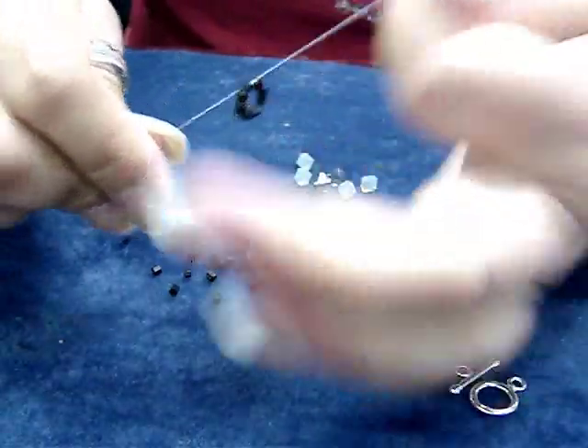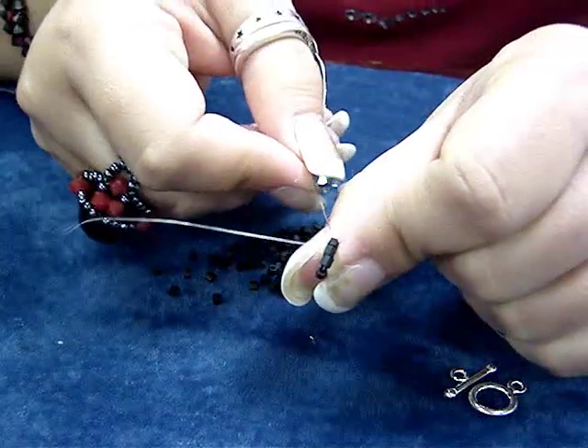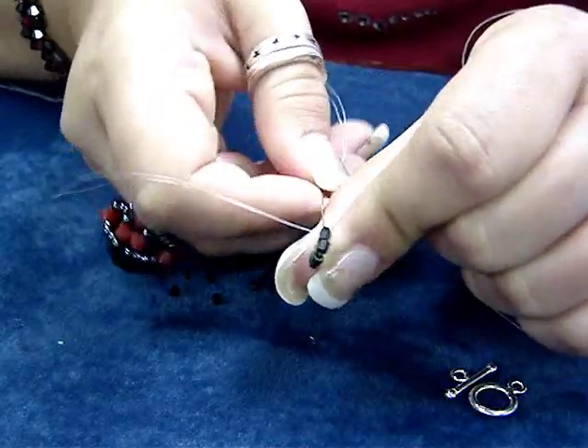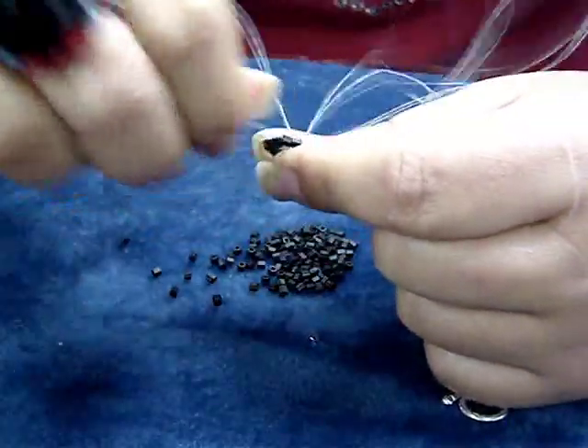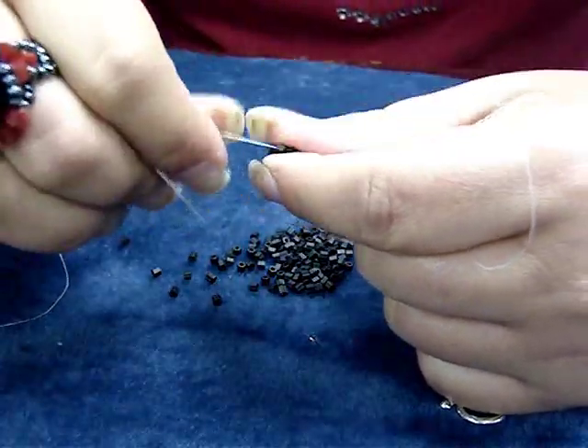Now that I've got my circle, I'm going to take my needle and run it back through the first two beads that we strung on. This is going to position the thread and the needle for the next step.